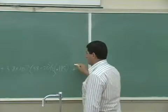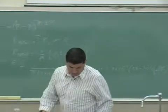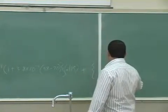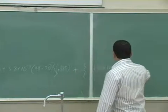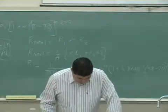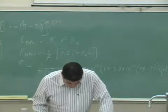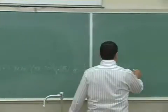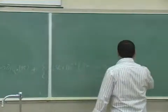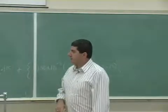For nichrome, ρ₀ is 1.50×10⁻⁶. Then 1 plus alpha — the alpha for nichrome is 0.4×10⁻³ — times (38 minus 20), multiplied by its length, which converted to meters is 0.253.